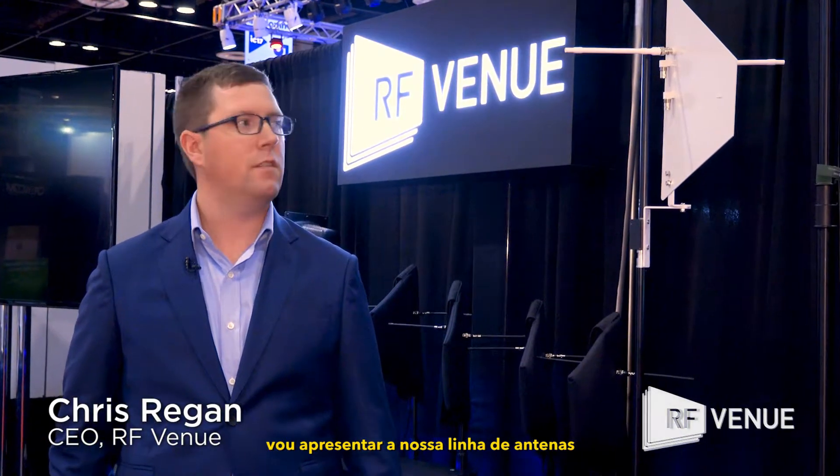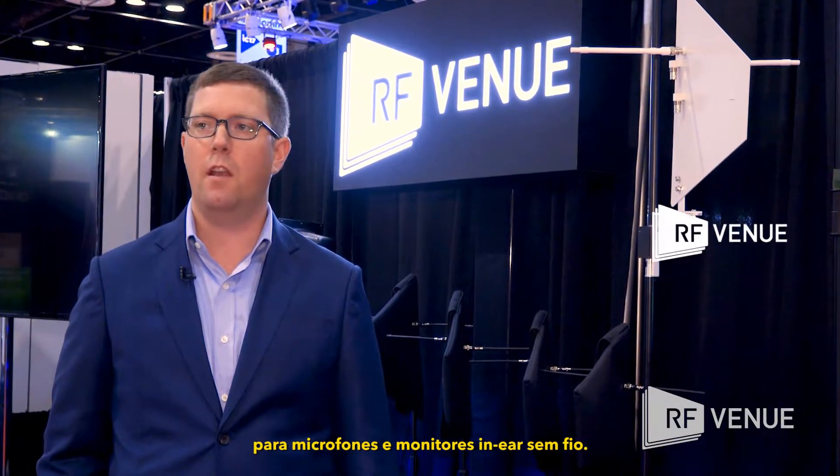Hey, this is Chris from RF Venue here to walk you through our antennas for wireless microphones and in-ear monitors.